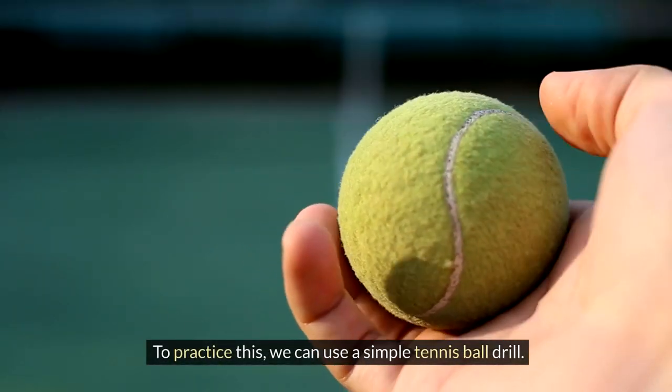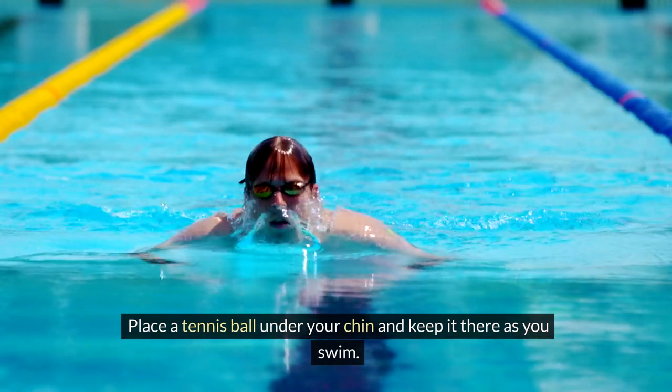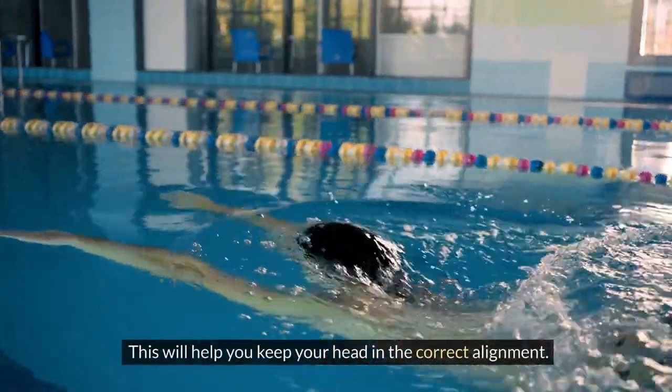To practice this, we can use a simple tennis ball drill. Place a tennis ball under your chin and keep it there as you swim. This will help you keep your head in the correct alignment.